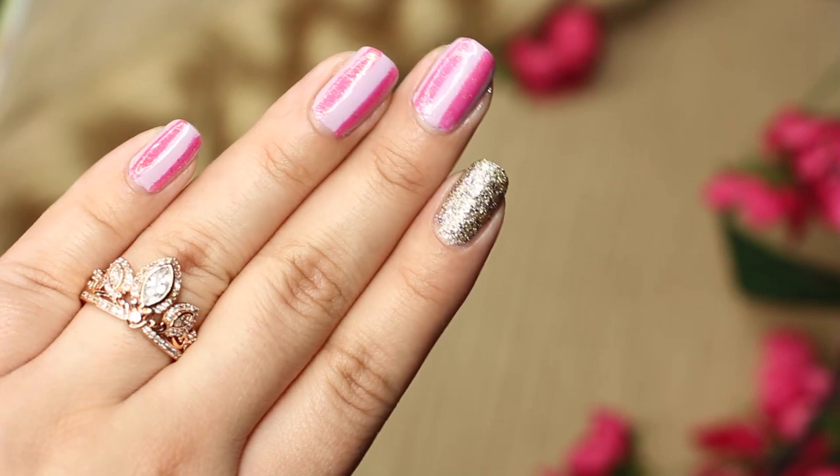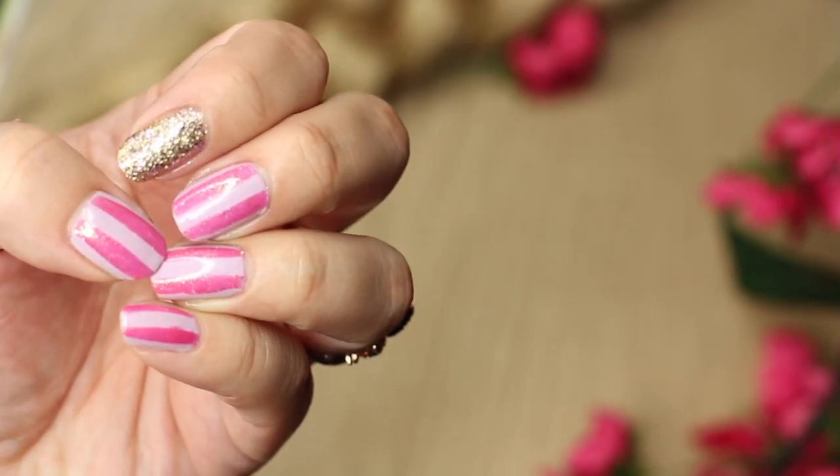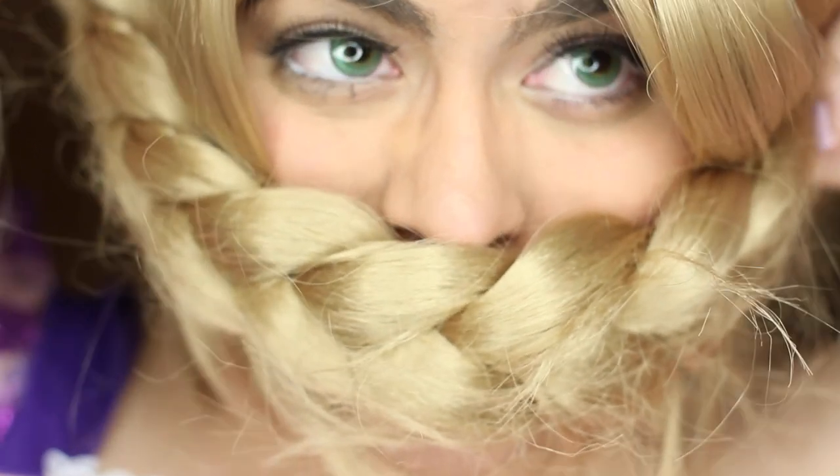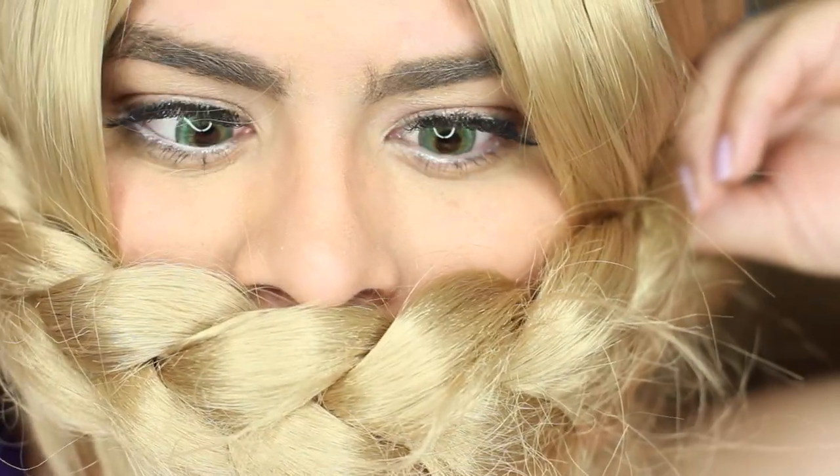Hello loves, Rapunzel here! Today I'm going to show you these really cute and simple nail tutorials, because what else is a girl to do stuck in a tower all day? I say nails are the best thing, so keep on watching!